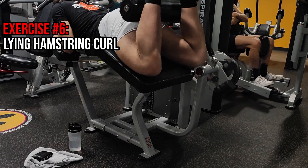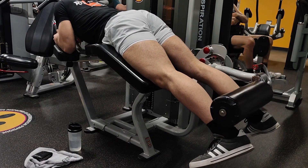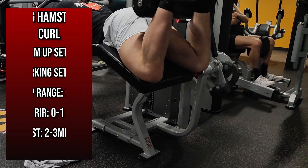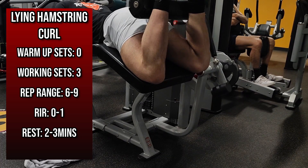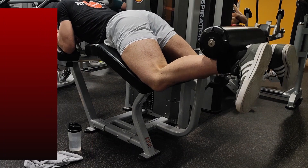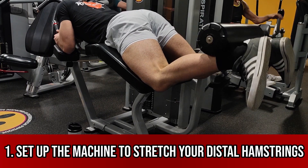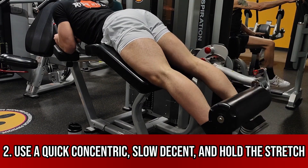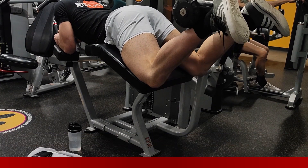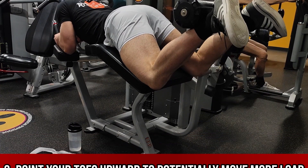Moving on to the sixth exercise, we have a lying leg curl, since we already hit the hamstrings proximally under a good stretch with the straight leg barbell deadlift. Now we want to focus on the distal hamstrings. Adjust the machine to a placement where you feel a small stretch before initiating the concentric, then use an explosive concentric with a slow and controlled eccentric. I typically recommend pointing your toes upward, as this may allow for the use of a greater load.